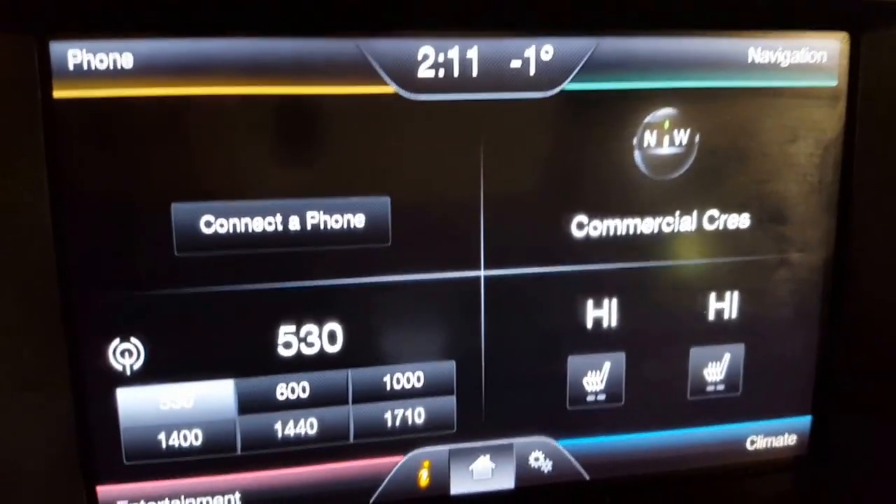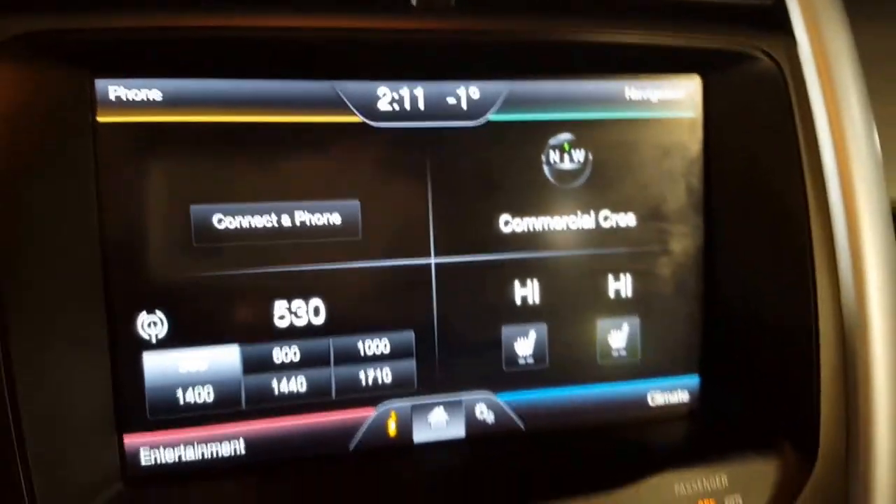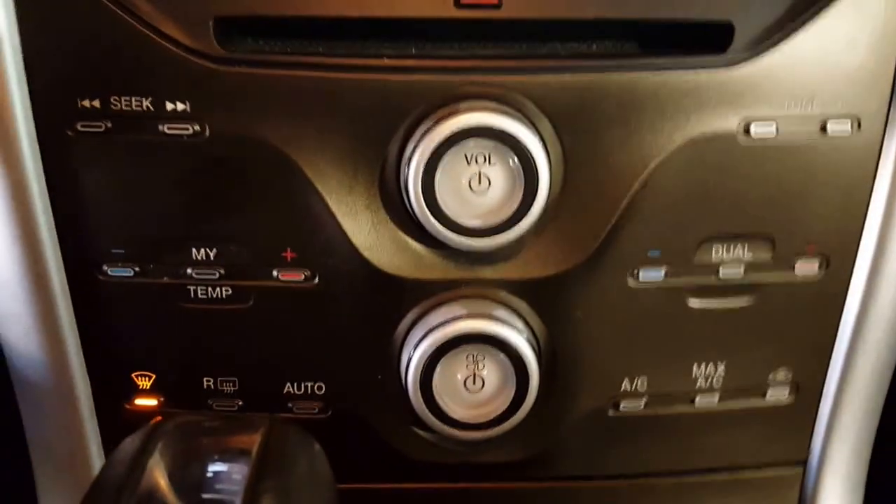And you can see when I have it in park, you've got your heated seats, your stereo, your navigation, and then on down to your climate controls.